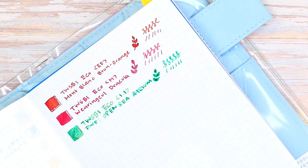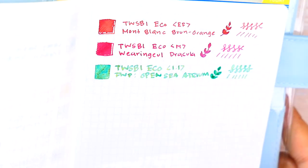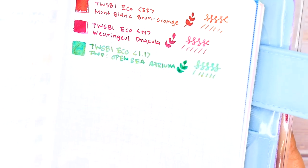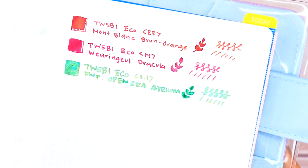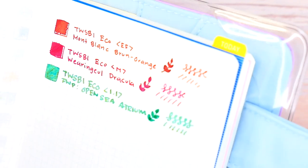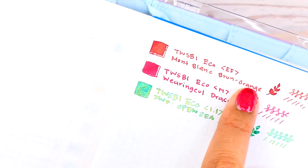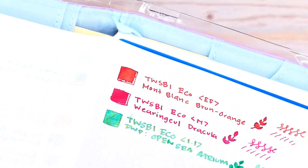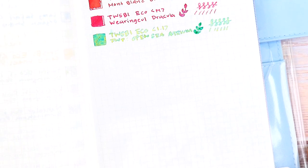I'm just going to clean the cap off before I go into the next ink. Right now, before we move on, look — it's not even fully dried yet and you can already see that shimmer pulling through, especially on Open Sea Atrium. Very, very stunning shade. You can see the shimmer on Wearing Ghoul's Dracula too — you can see it in the little flower area. So nice. And as you can see, the brown orange has turned a darker color almost. We'll leave it like that for now and move on to the next inks.